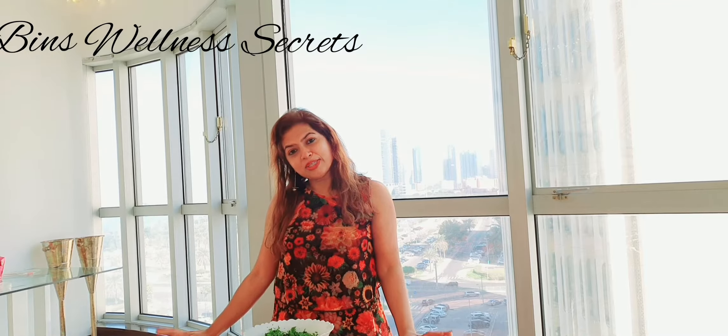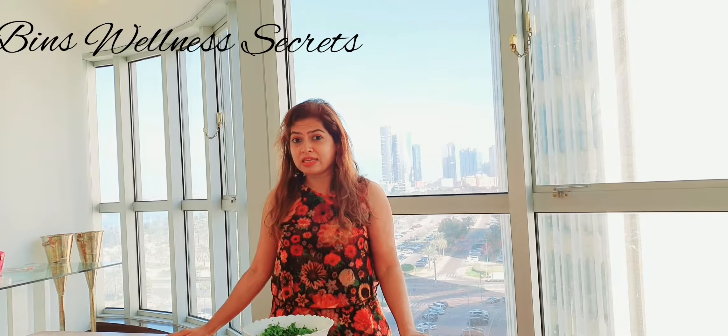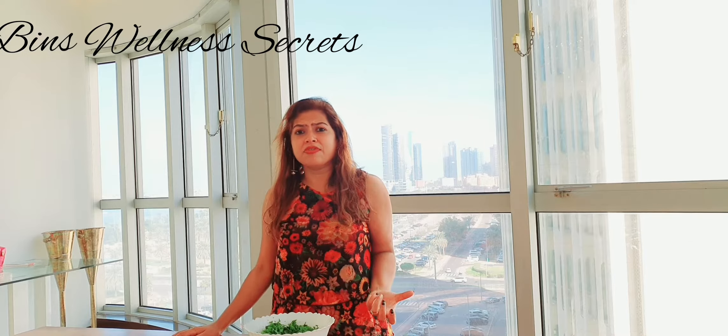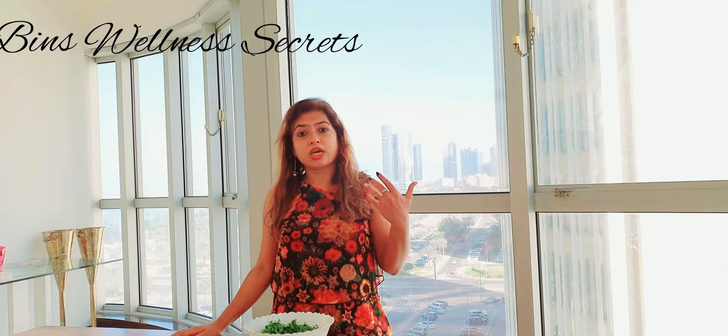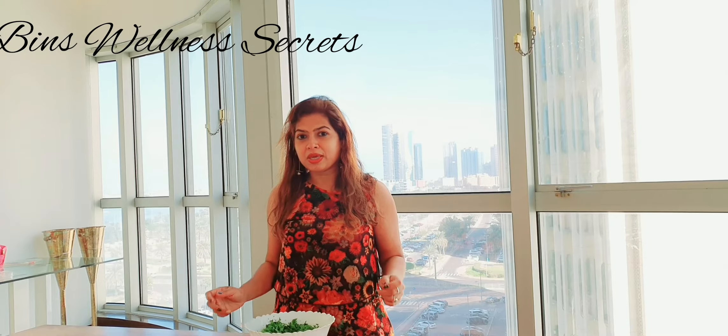Hey everybody, how are you doing today? Welcome to yet another episode in VIMS Wellness Secrets. From the healthy stuff that I'm going to show you, today is one of my favorite ingredients in greens, which I use in smoothies, I use in salads, and now I'm going to show you a recipe where I'm going to bake it. Greens for baking.